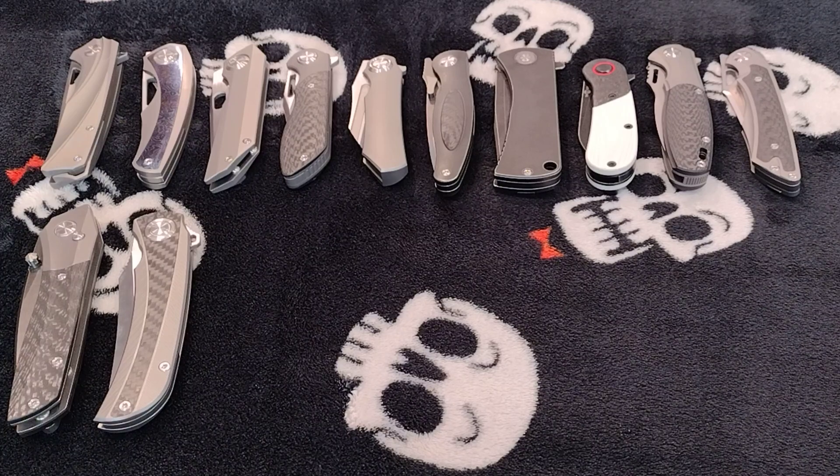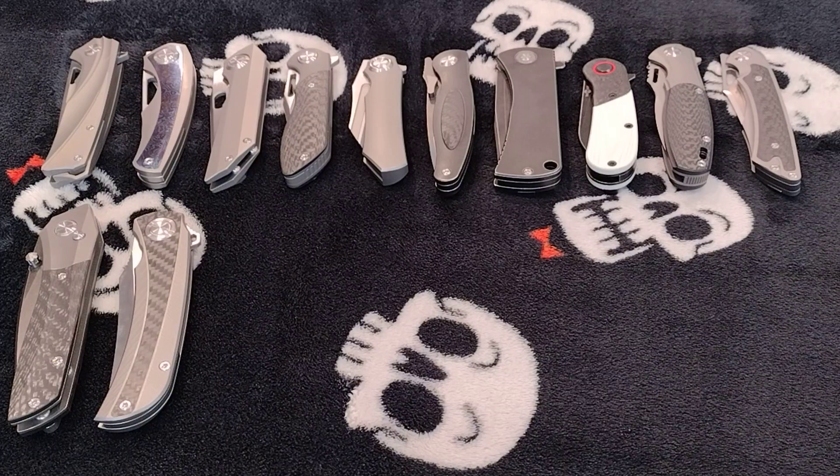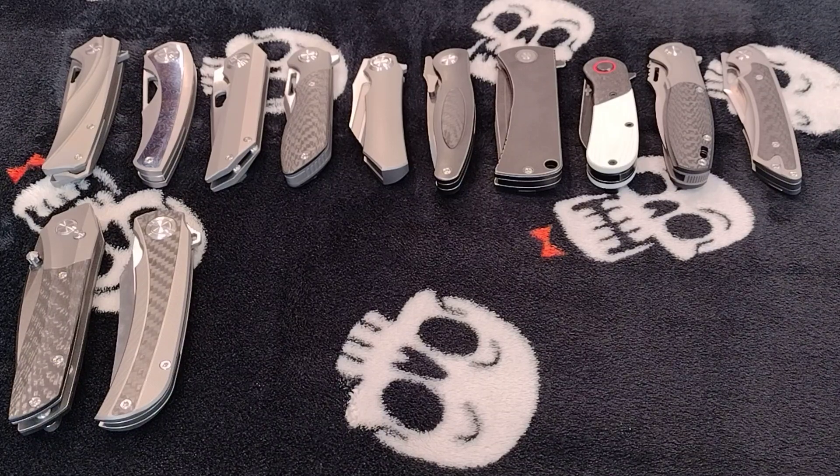Welcome back for another knife installment — part three of my 'Let's Talk Tucson Knives' mini-series. If you saw the first parts where I showcased the 12, thank you, I appreciate that. If you're interested in seeing more on those 12, go check that out. I have eight more for this batch. I'll try to get through all eight, but if not, I'll do six and save the rest for part four.